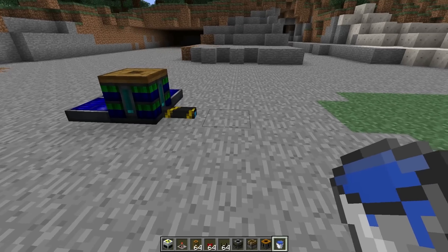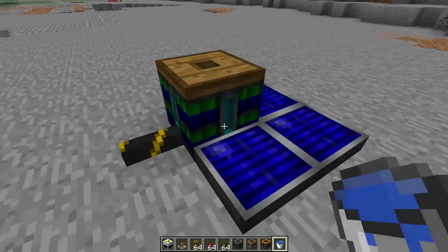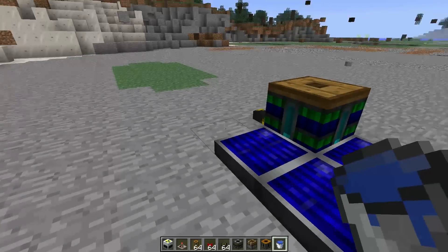Welcome back to another tutorial. Today we'll be building a very high energy nuclear reactor using RedPower 2 Retriever with water buckets.